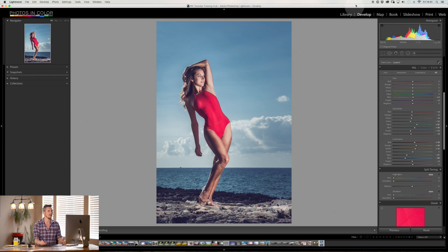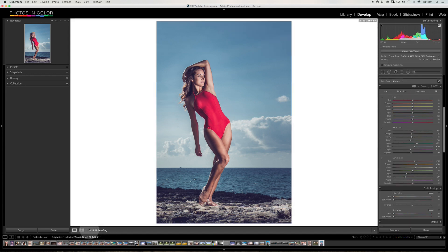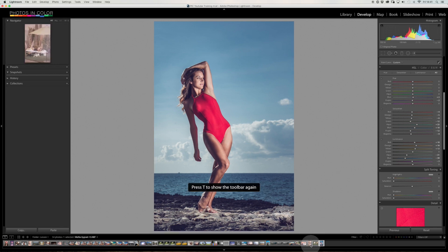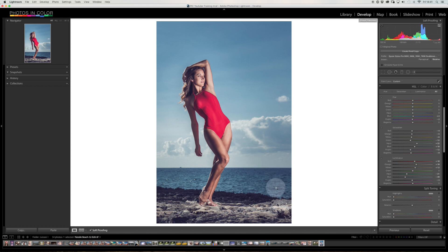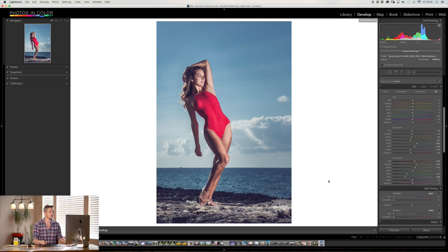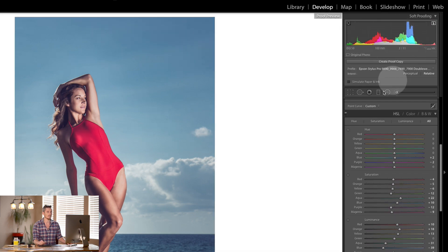I've done an edit in Lightroom here in the develop module. If I want to soft proof — to see how it's going to look when I print — it's down here in the toolbar under soft proofing. If you don't see the toolbar, hit the letter T and it will pop up, or hit S which loads up soft proofing. When you go into soft proof it changes to a white border and this top section changes — you can see the histogram completely changes, which is kind of amazing.